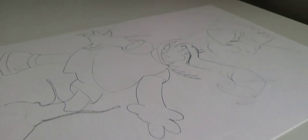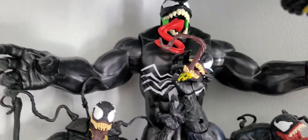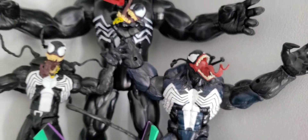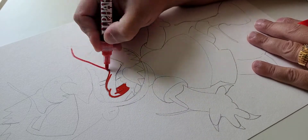Sketching this one out — got a Venomized Bart Simpson. I got a few Venom figures in my collection, one of my favorite characters from Marvel, and Deadpool. So there's a little shot of my collection there. Let's get started on this piece.